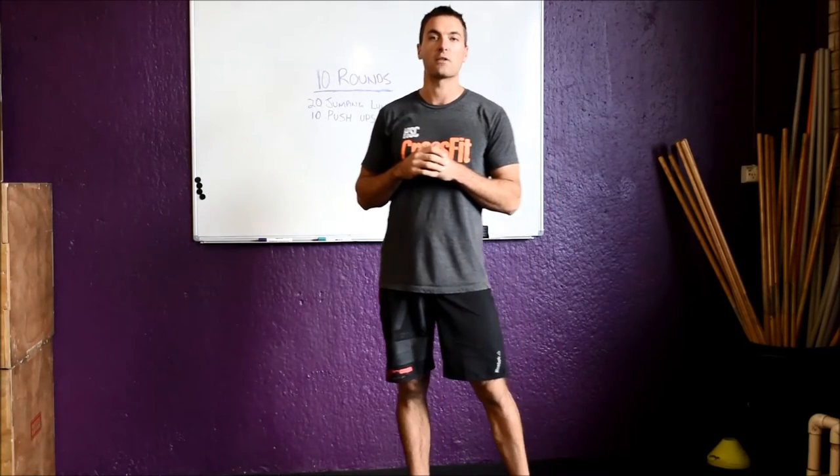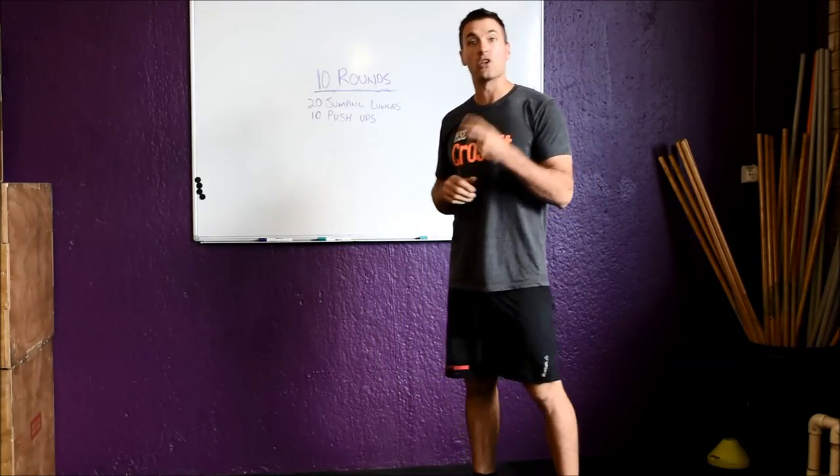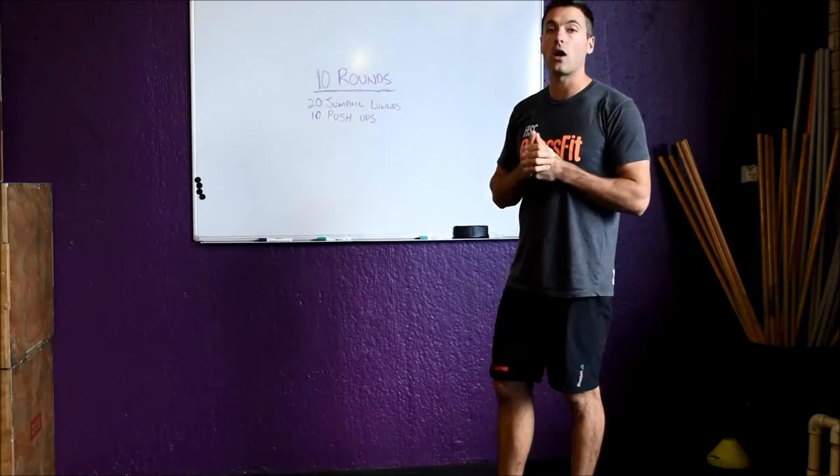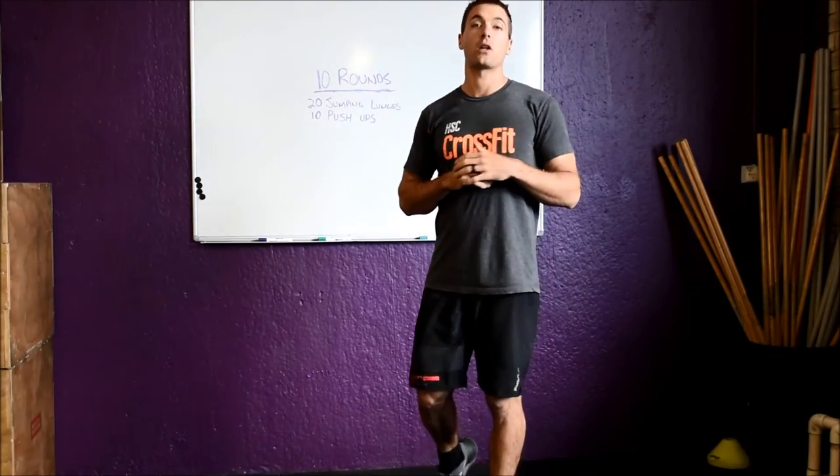It will give everyone something to chase and everyone can look forward to seeing each other's scores. So this week we've got two movements. We're going to go 10 rounds for time. We've got 20 jumping lunges and we've also got 10 push-ups.